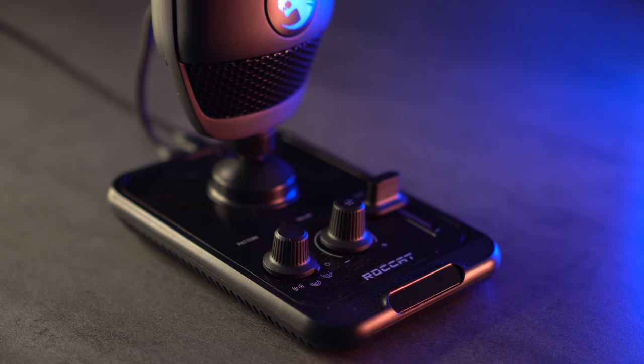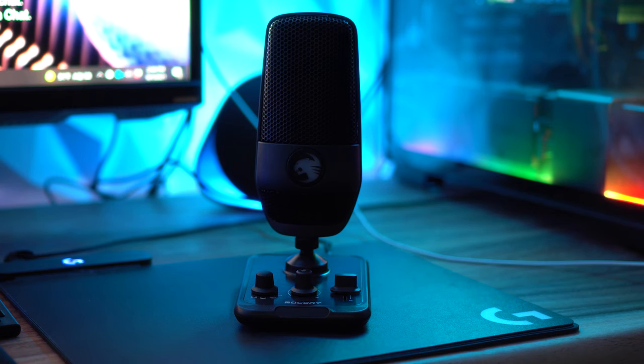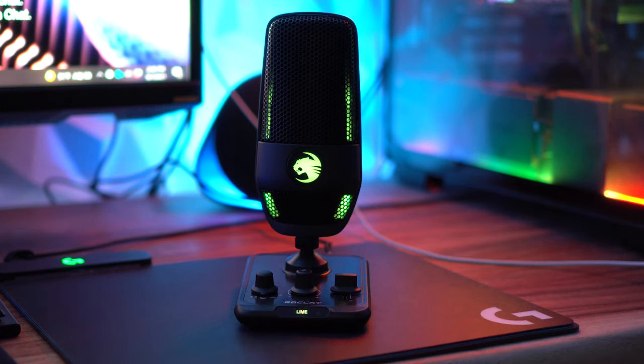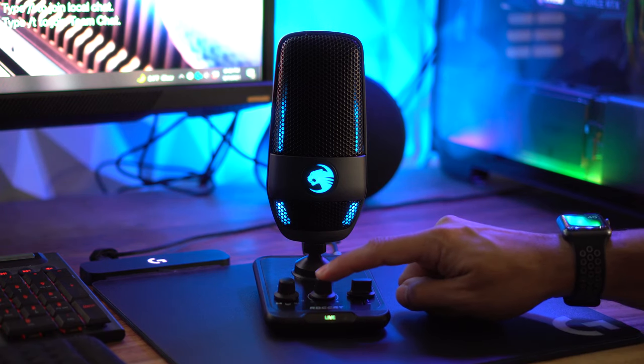Now let's look at what you find on the mixer. Starting with the front: on the far right you'll find the gain slider. In the middle you have the volume dial that controls your PC volume, and you can press it in to mute the microphone audio. On the far left you have the audio pattern dial. For the audio pattern and gain, the lights on the microphone adjust to let you know what it's doing — blue for whisper, yellow for cardioid, and purple for stereo.